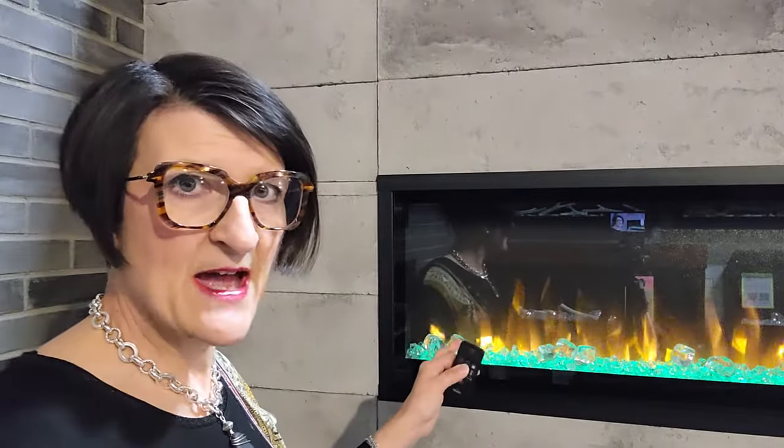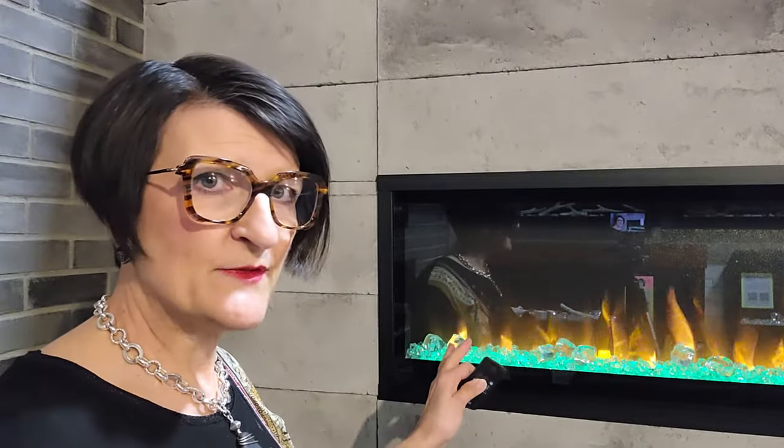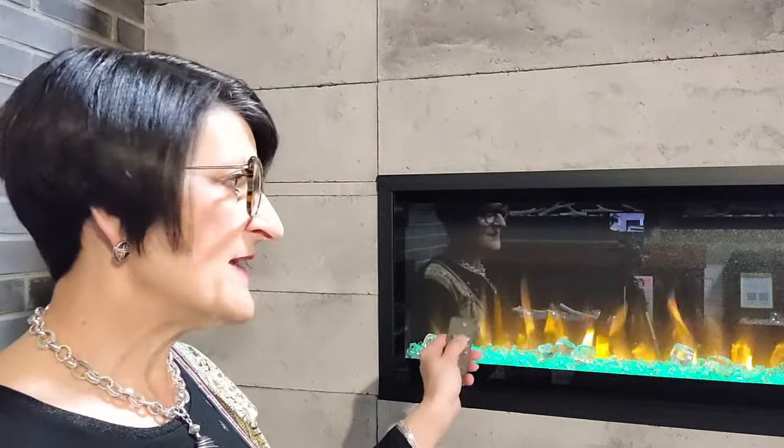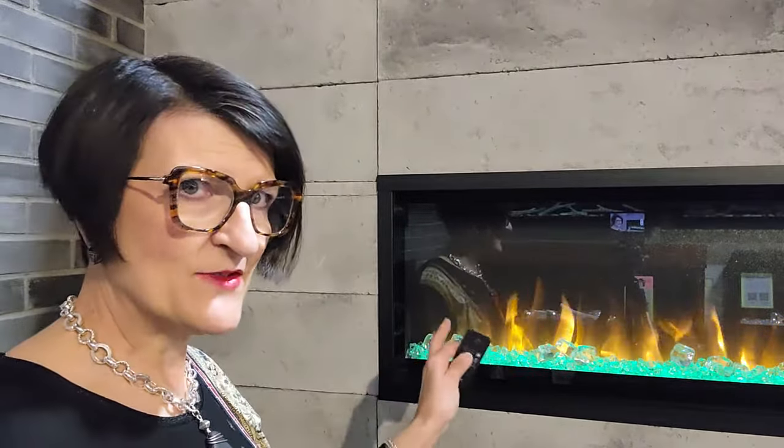Otherwise I'm going to see gaps in the flame. So that's how the flame effect works with the CHD series — I have three flame colors to play with to get the right balance.